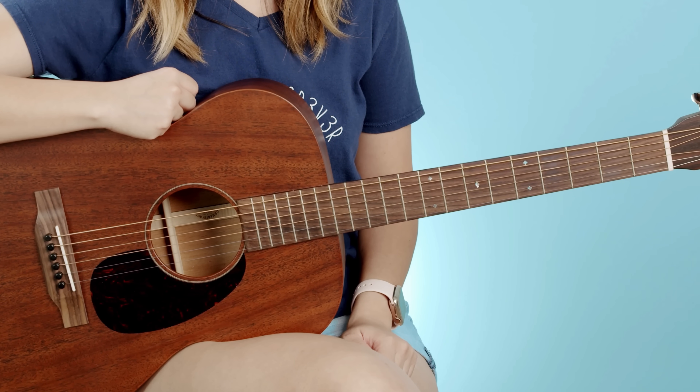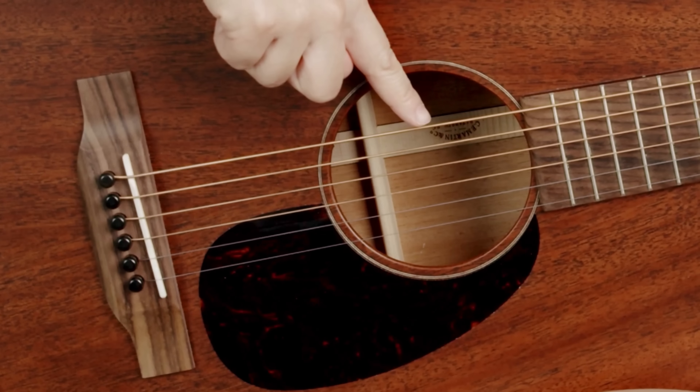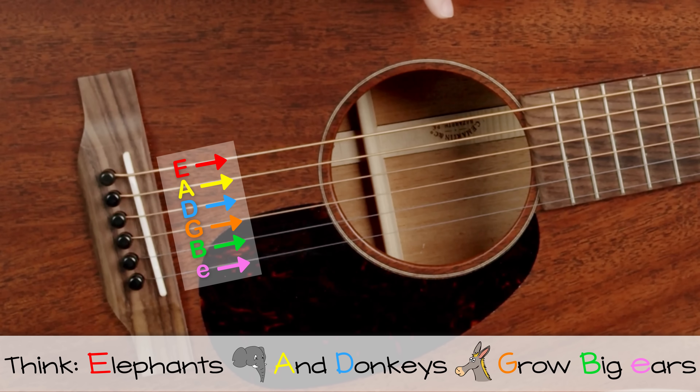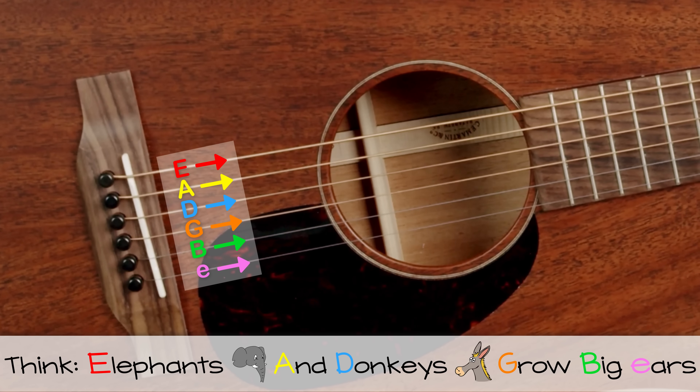Nice to see you're still with me — glad to see someone with more than a two-minute attention span. Let's go ahead and jump into the next section and learn how to play your very first chord. Starting with the side closest to you, the string names go: low E, A, D, G, B, E. No worries, you don't have to memorize this now — I'll leave it on screen for the rest of this tutorial.